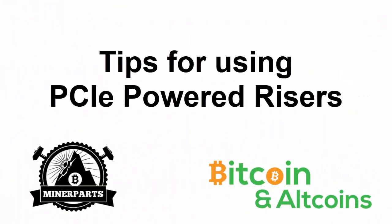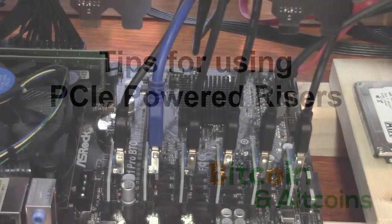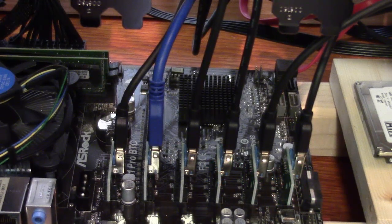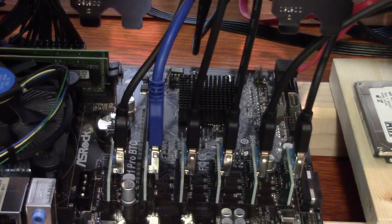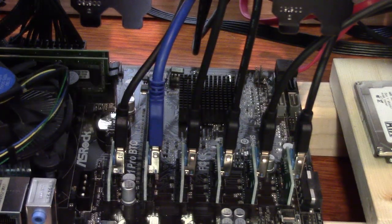Hey guys, this is Ben from Bitcoin and altcoins.com and in this video we're going to give you some tips on using PCIe risers. We sell PCIe risers through MinerParts.com, so I thought giving you some tips would be handy because this is one of the most common areas of failure on your mining rig.